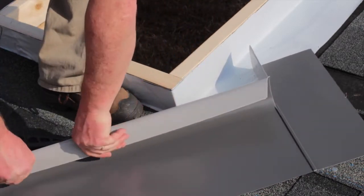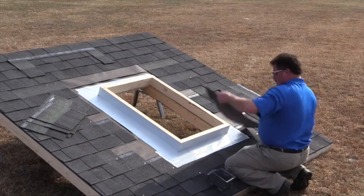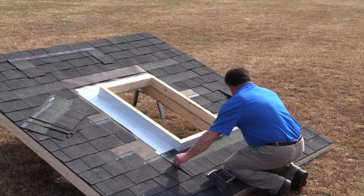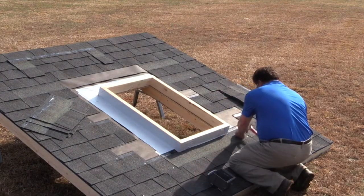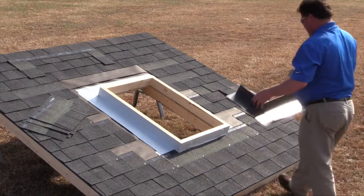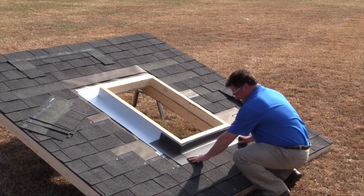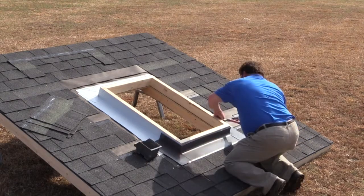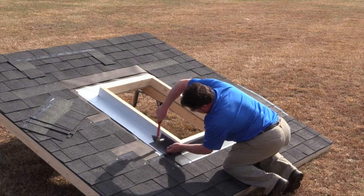Before installing the flashing, be sure that the curb has been wrapped with adhesive underlayment for weather tightness. Then install a row of roofing material over the bottom edge of the underlayment. Start the flashing installation by placing the sill flashing at the bottom of the curb. Make sure the shingles have been installed close enough to the curb so that the bottom flashing has proper coverage. Then secure it with roofing nails to the roof deck or curb.